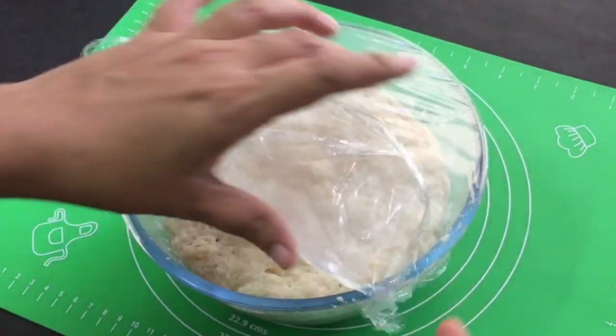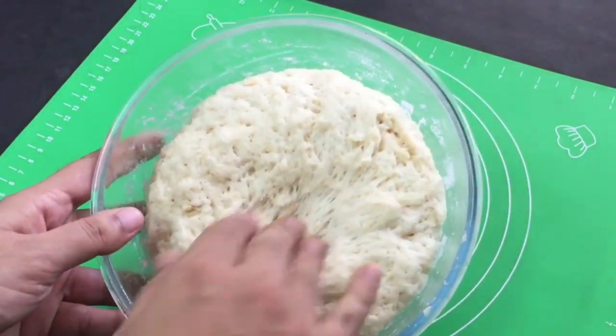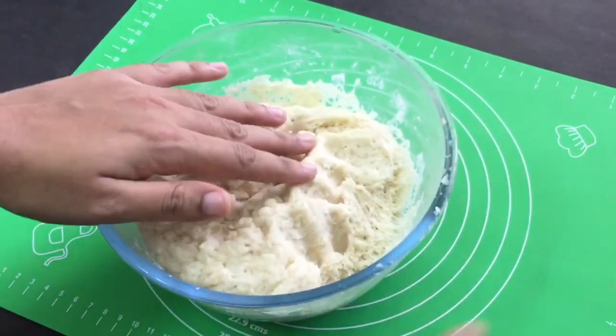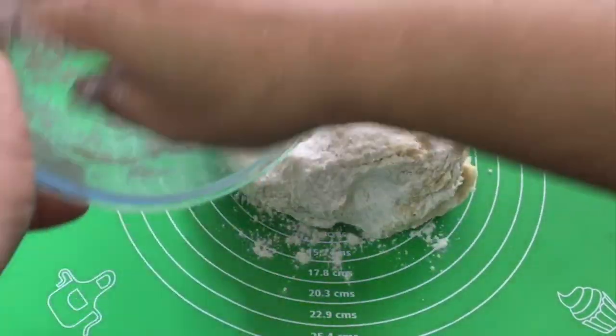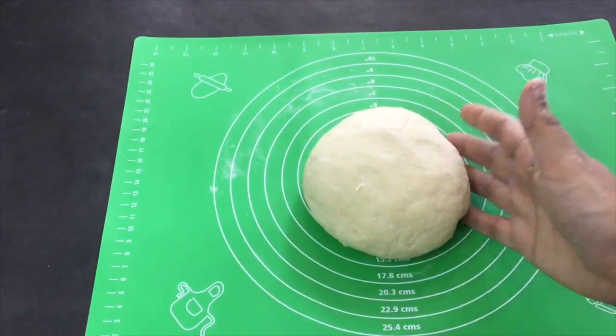Add 3 tablespoons of flour. We will knead it a little to make the dough with a soft filling. Now the dough will be soft. I will finish this and move on to the filling.